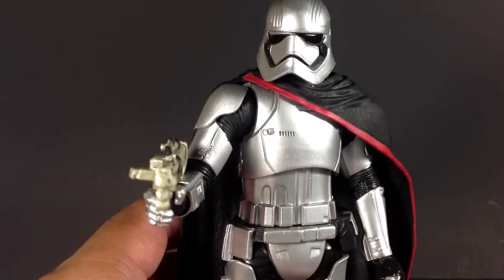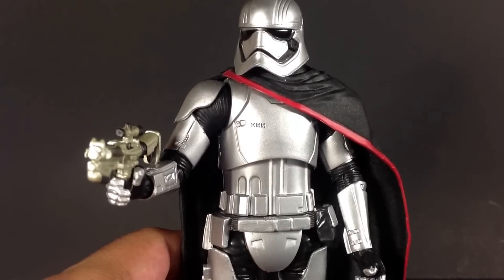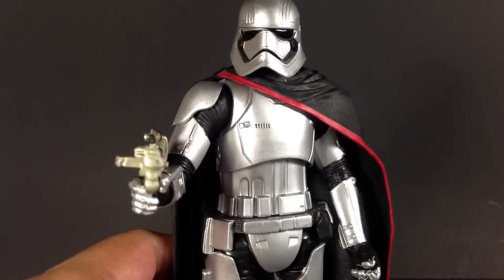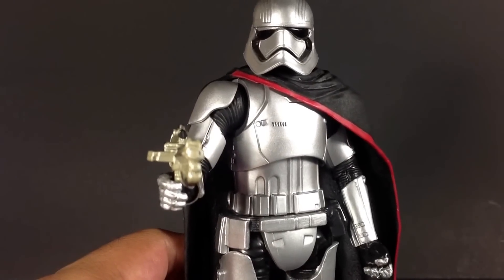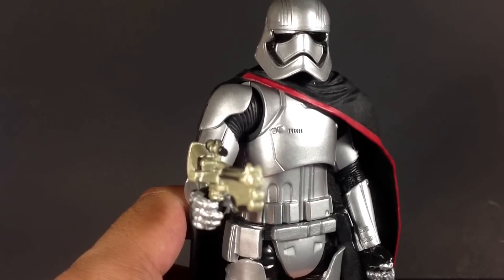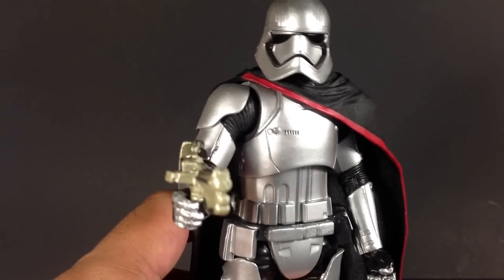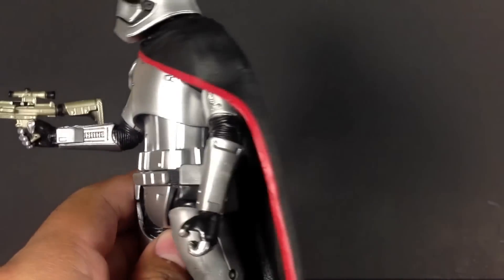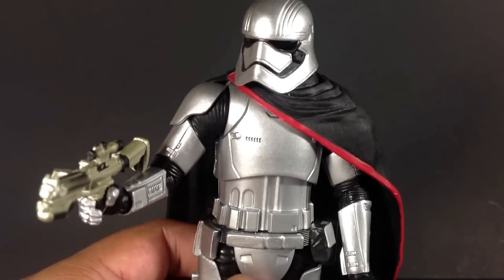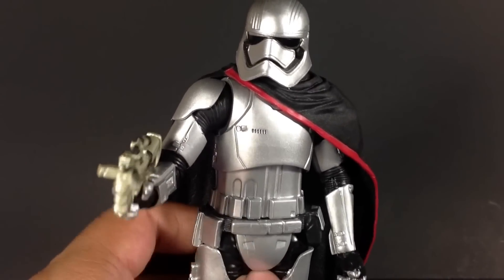And here is Phasma out of the packaging. She is fantastic. It's amazing how much popularity this character has gained. She is a souped-up Stormtrooper, which was basically what Boba Fett was back in the day. But she has enough variations from a First Order Stormtrooper that give her that wow factor. The silver metallic armor, the size of the character, the actress who portrays Phasma — very tall and muscular. Got the cool cape, hangs to the side with a red trim. She just screams wow, and she is definitely a sought-after character for collectors.